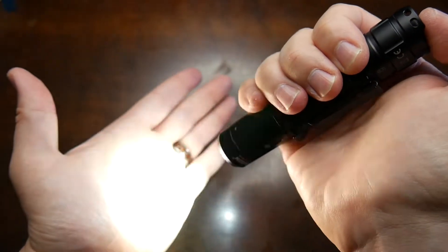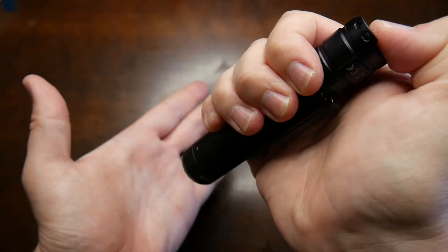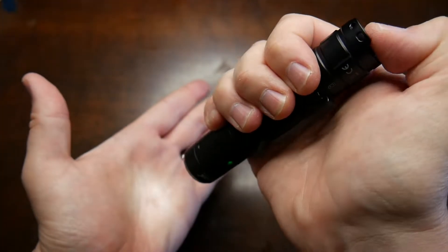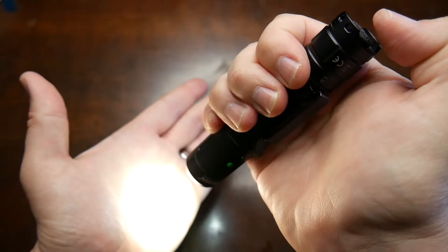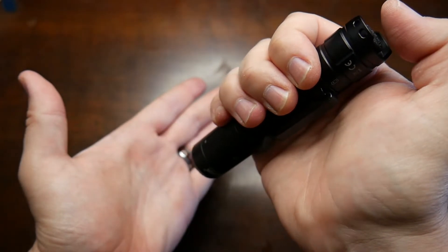If you double tap while it's on it'll go into strobe. And then if you triple tap, there it goes — triple tap it goes into SOS.